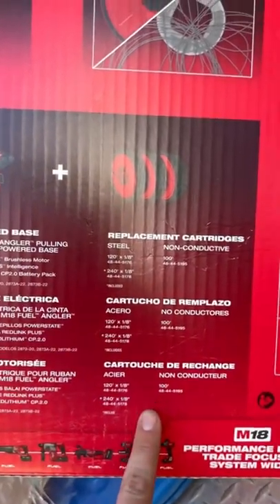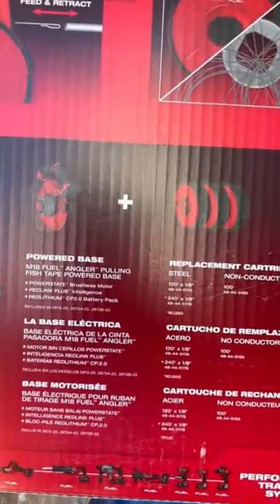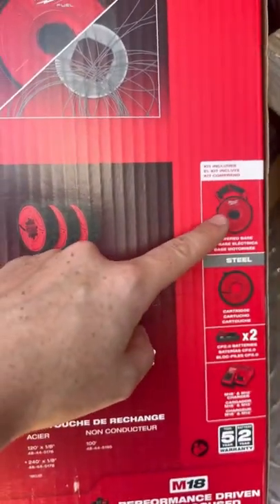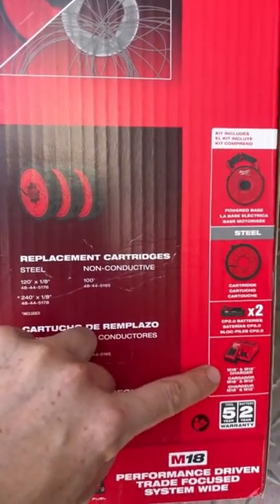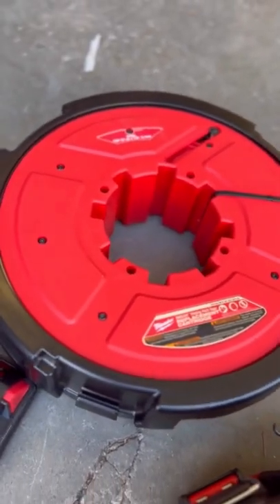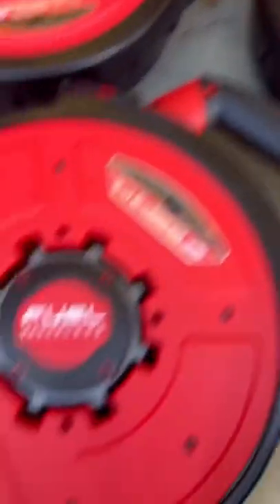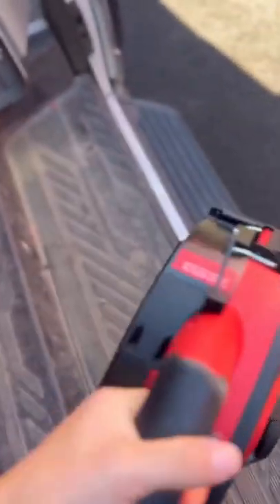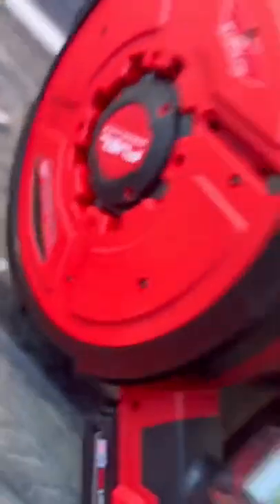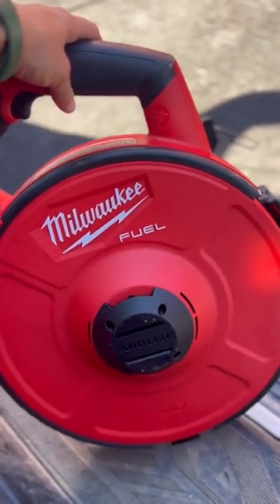They do have the replacement cartridges here. I don't think they're included normally, but they gave me all of them. Included is your power base, your cartridge, two batteries, and a charger. This came just in time for the final stage of those generators. I can't wait to test this out and use it on those pulls. I just want to do a little close-up to admire how beautiful this thing is. I'm literally a fan. It is kind of heavy, but I think it's going to be worth it in the long run. I'll do a tutorial and a review soon so you can get to see the full thing.